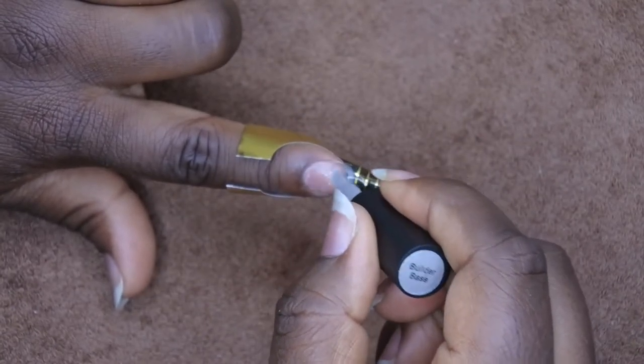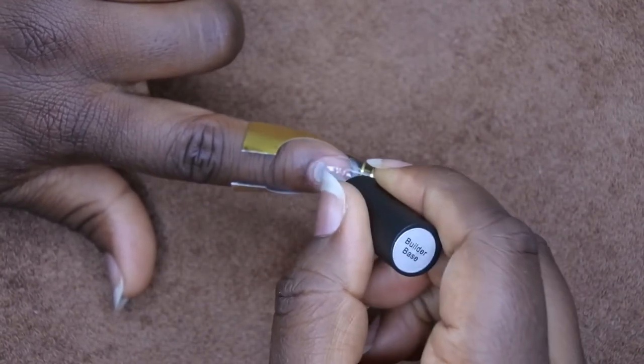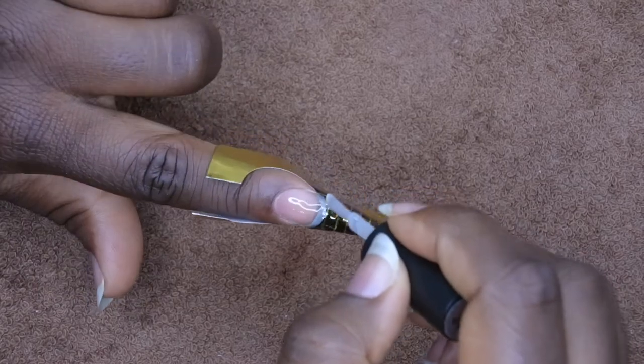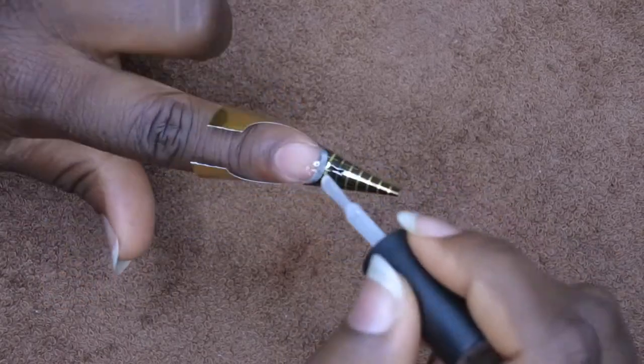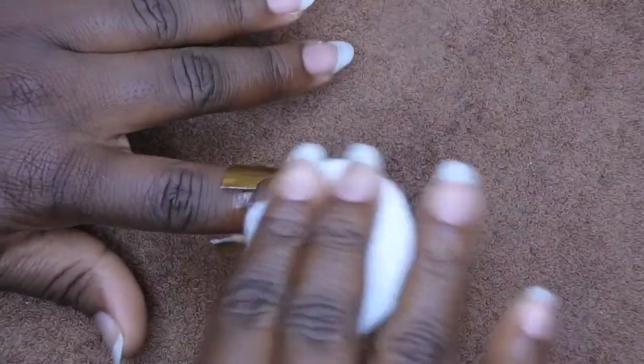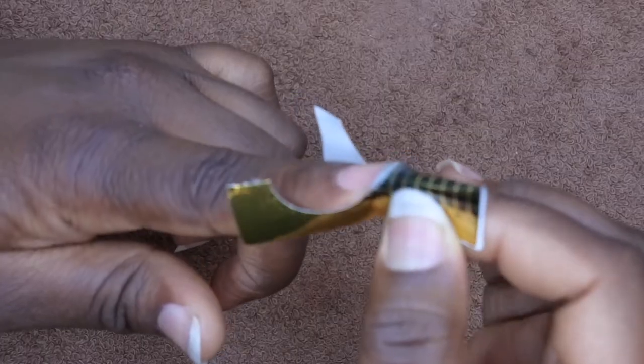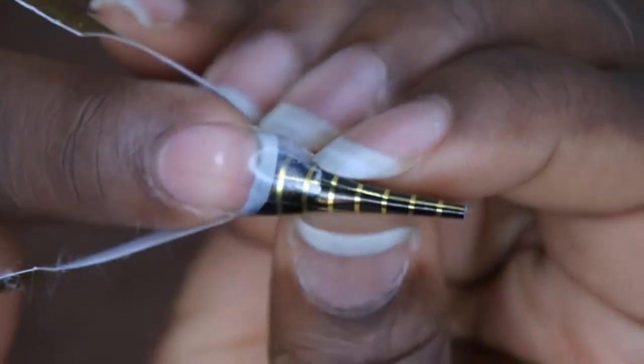I want to get a little bit on the base of the nail too — I probably should have done that first. I'm going to hold it upside down for 10 seconds and then cure it for 60 seconds. I think that worked! It still feels a little tacky — oh, I know, that's the sticky layer. I'm going to go ahead and wipe off that sticky layer.